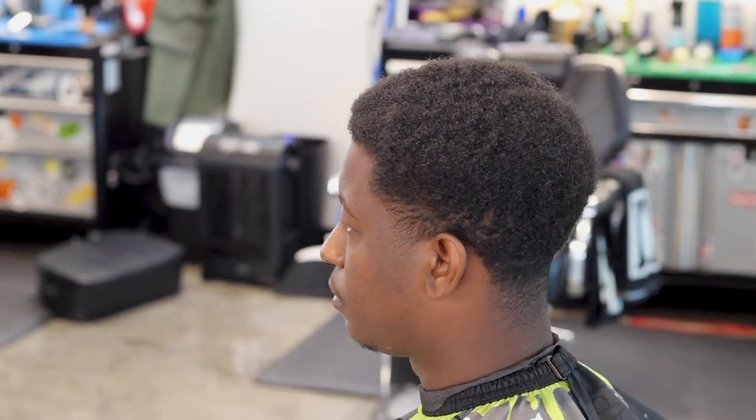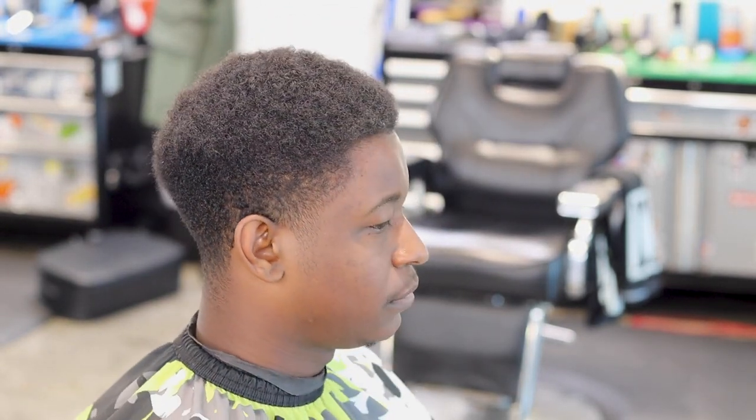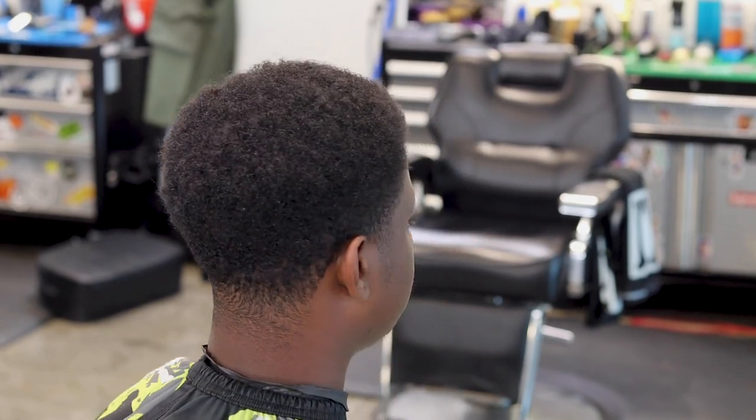What's going on guys, Sean Cotero back with another video. Today's video is going to be a high taper with a baby fro, wearing a curl sponge and get it twisted up on top. If you guys really rock with the channel please interact with this video, hit the like button, leave me a comment down below. Anyway, let's get right into the video.